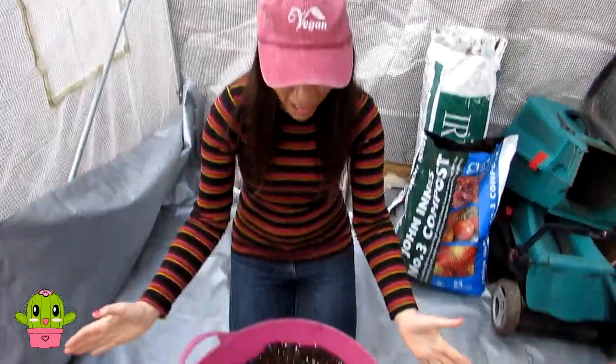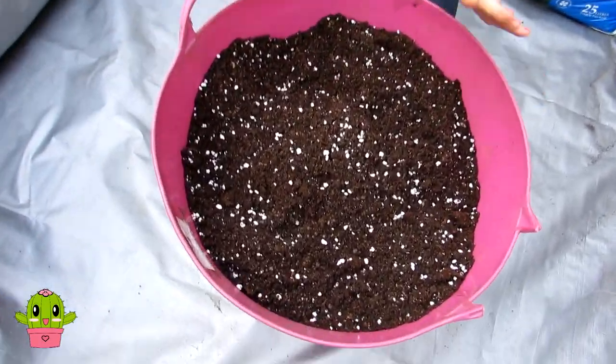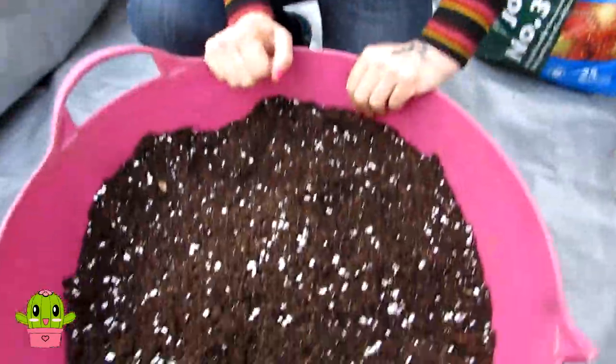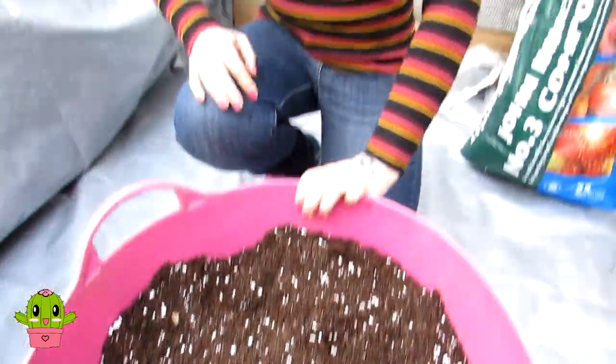I'll talk a little bit about the soil mix. Monkey puzzle trees can take pretty much any type of soil as long as it's well draining - even clay soil as long as it's got a bit of extra perlite or grit in it. We've made up a big bucket with a lot of loam soil - in this case we're using John Innes Number Two. We put a bit of peat in as well just for aeration, and some grit and perlite to make sure it's well draining. Well draining soil is the most important thing, but it doesn't have to be cactus soil because they do like to be kept moist.